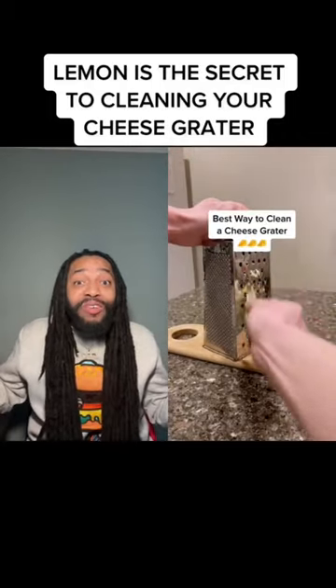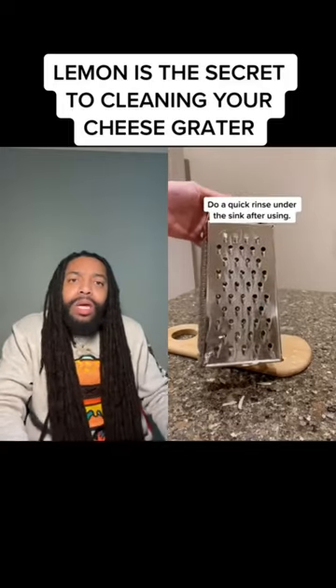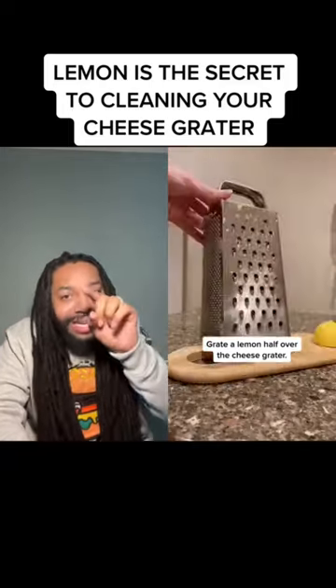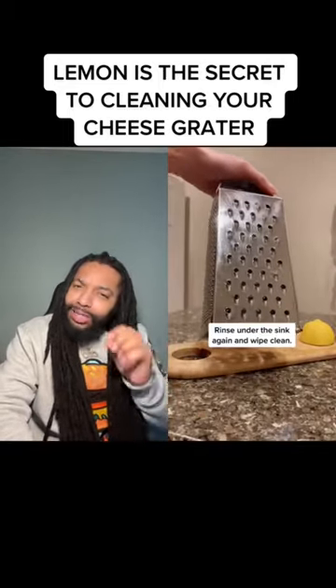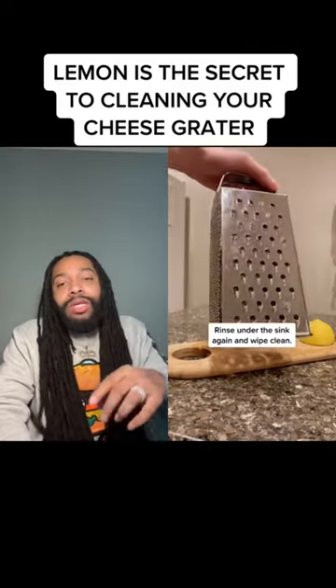This is the hack we've been waiting for — the best way to clean a cheese grater. Do a quick little rinse underneath the sink. It's the lemon, y'all. If you've never used lemon when cleaning the cheese grater, that's why the cheese was still stuck in there. It's the lemon. Grab you some lemons and get it clean.